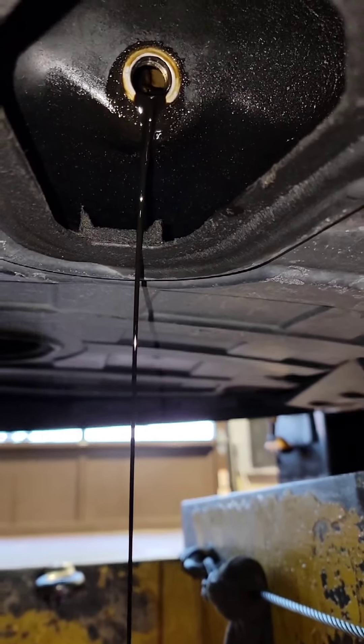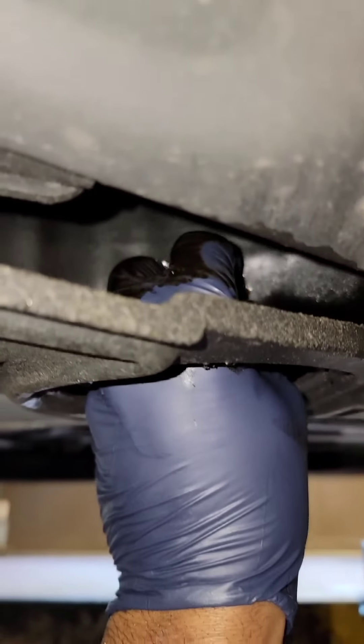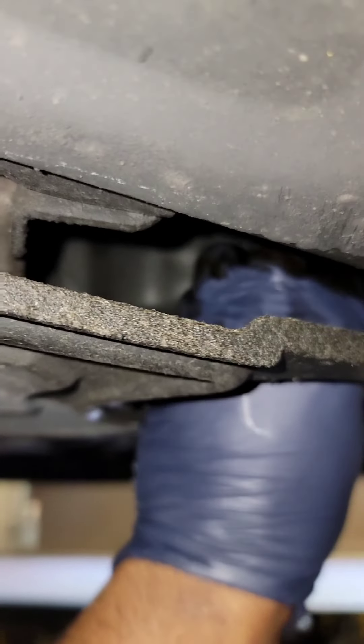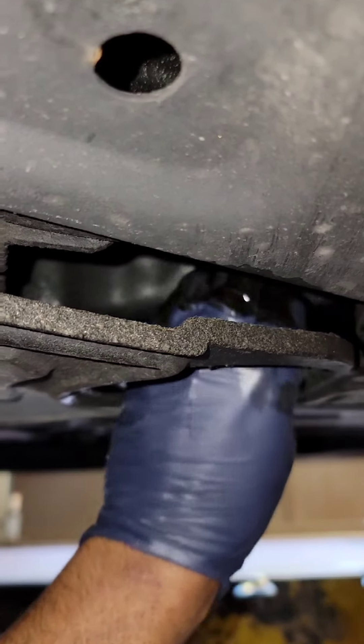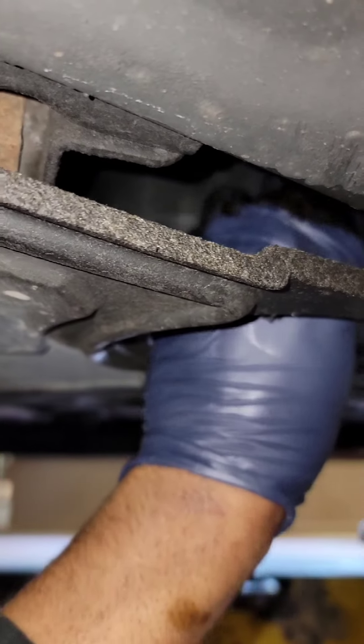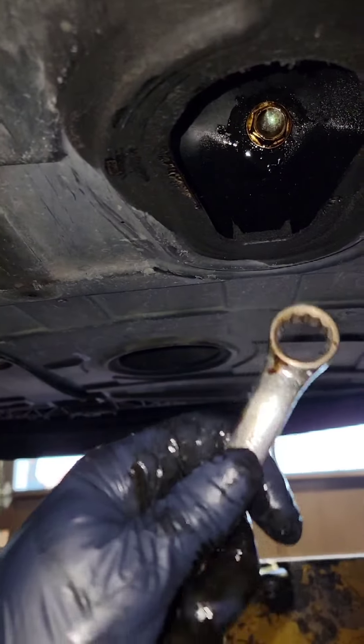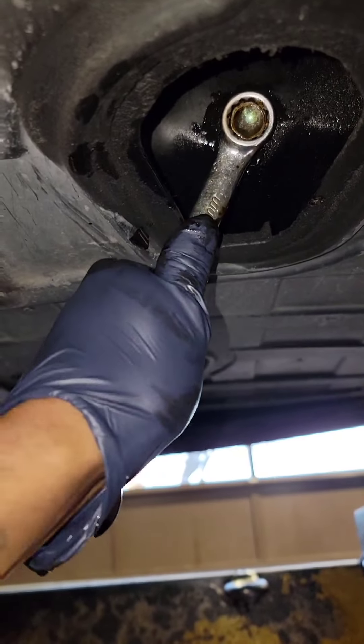Definitely make sure you get something to catch it — don't let it drain on the ground. Replace the drain plug when it's about done. Might want to use gloves. Make sure the drain plug is tight obviously.